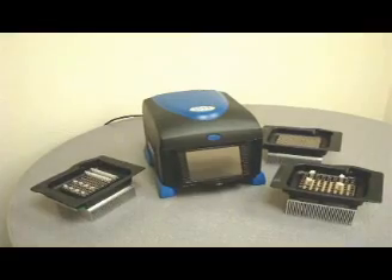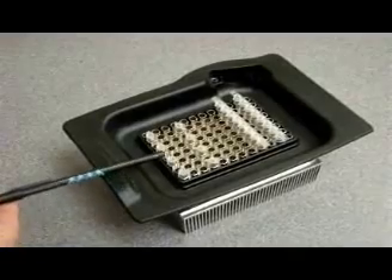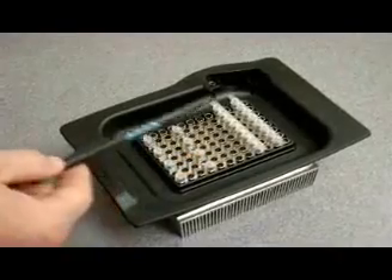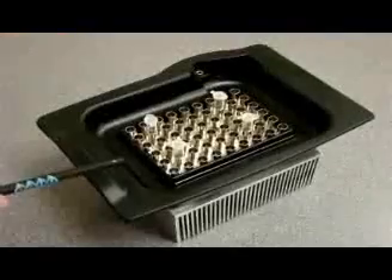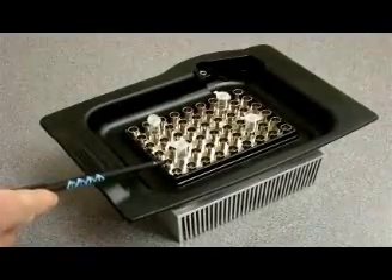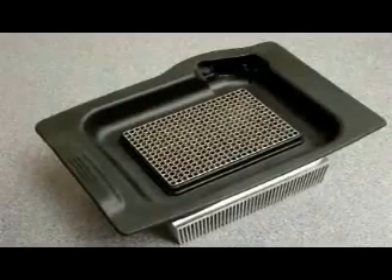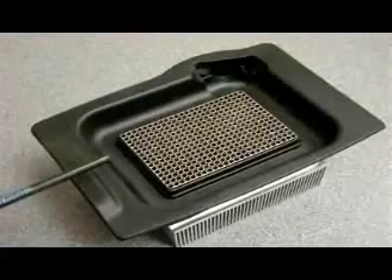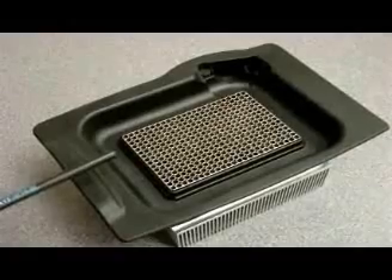The A6 will handle your research load for years to come. The 0.2 block is designed to handle individual 0.2 tubes, flat cap or dome, and 8-strip 0.2 ml tubes, with the additional 96-well 0.2 plate. We also have a block built specifically for 0.5 tubes — this block will handle 54 0.5 PCR tubes. For those who need high throughput, we offer a 384-well configuration, and there is also a block available for slides.